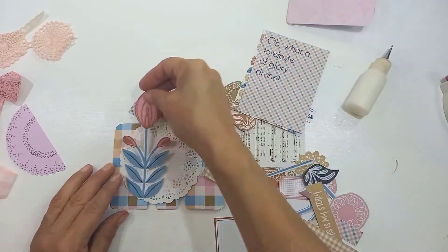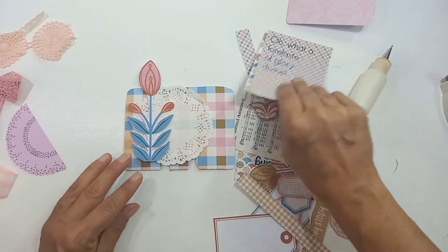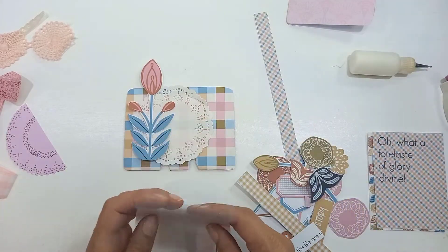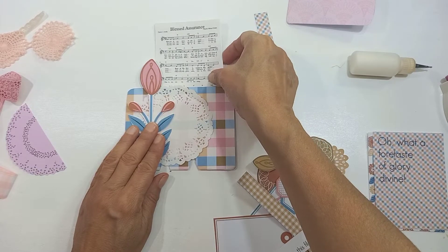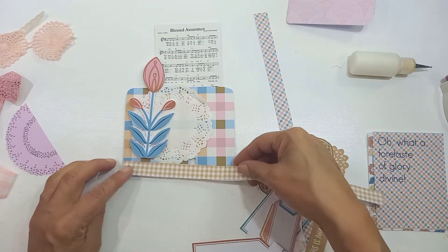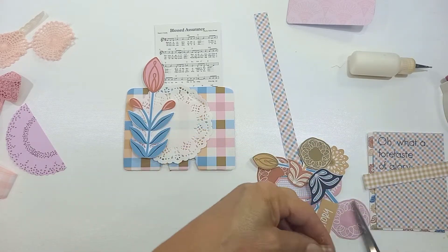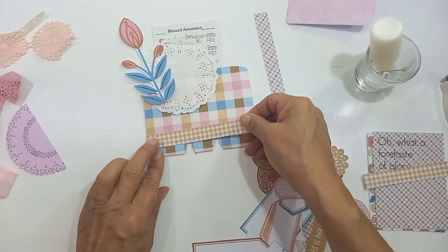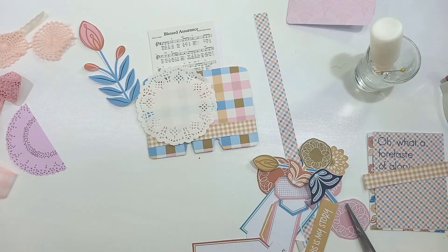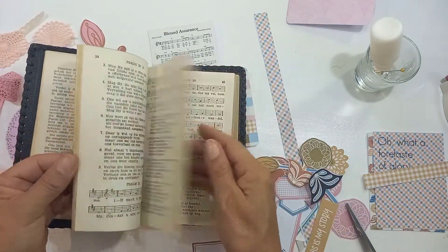I'm putting it together and going to create a pocket which I'll use for some journaling cards. Right now I want to decorate the front bits. As I said, I love love these flowers and I'm definitely going to use this beautiful hymn note. 'Blessed Assurance' is probably one of my favorite hymns — I am very fond of hymns. I love the modern worship songs, there are wonderful songs out there, but I don't think anything gets to hymns.